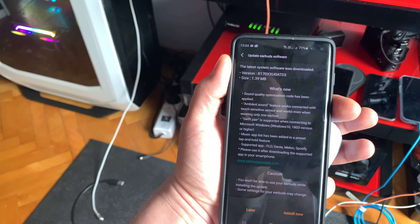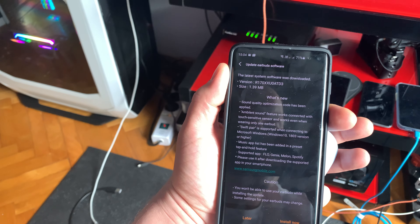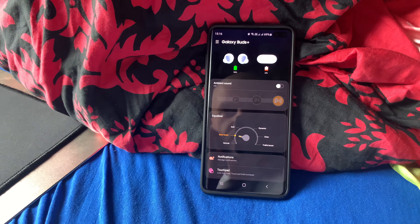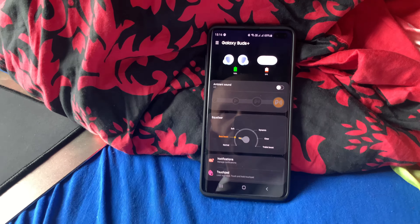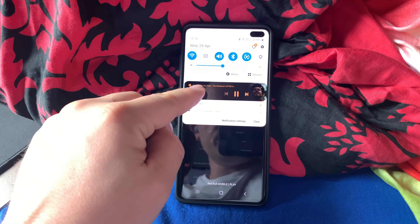There's an update for Galaxy Buds — sound quality optimized code has been applied. Let's try summoning Spotify by holding the button. There it is, you can see Spotify is up.